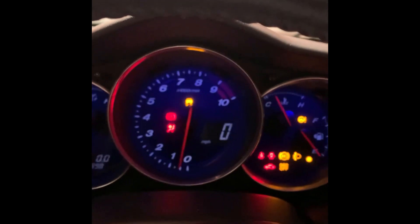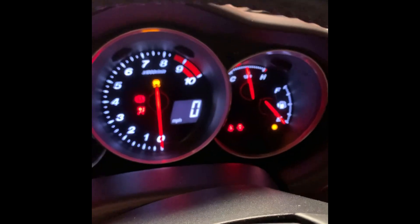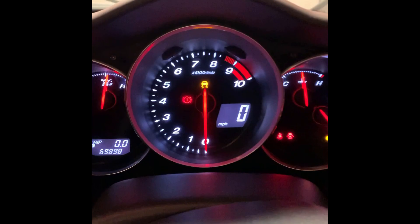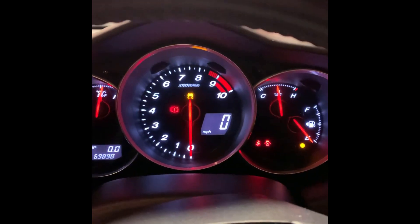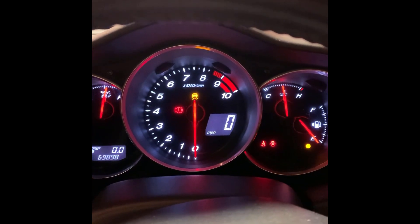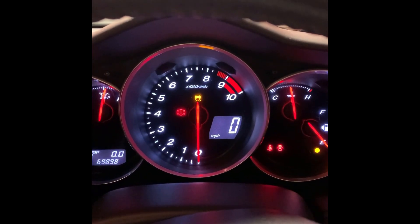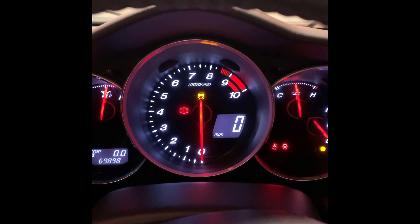Hey guys, thought you might like this — if I turn the old RX8 on... turn the stereo off. We have to wait about 20 seconds; I've got the software on a delay. And then we should see a bit of Nissan Leaf action, he says hopefully.